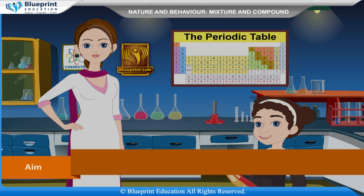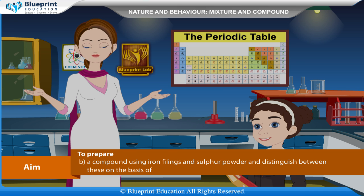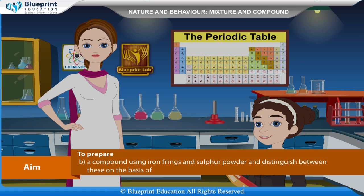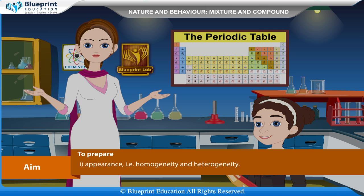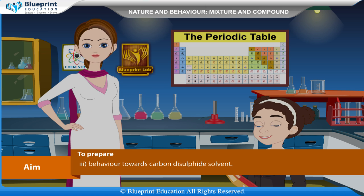Our aim is to prepare a mixture and a compound using iron fillings and sulfur powder and distinguish between these on the basis of appearance, i.e. homogeneity and heterogeneity, behavior towards a magnet, behavior towards carbon disulfide solvent, and effect of heat.